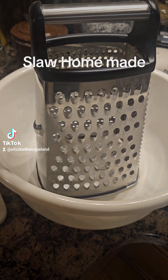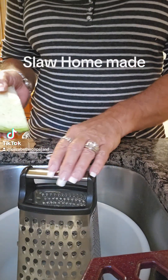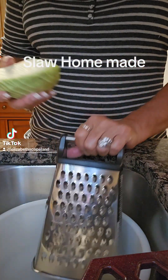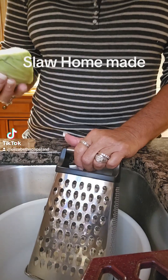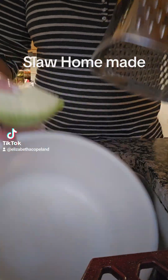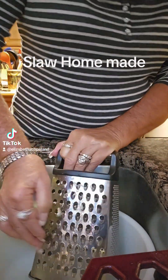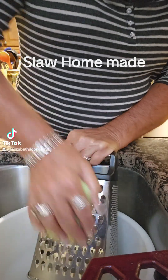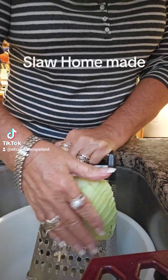So the first thing we're going to do is grate the cabbage. I quartered my cabbage and I'm using my grater. I could use a food processor, but I don't have one. So I put my bowl down in the sink so when I start grating, it doesn't go all over the place and it just stays in the sink. So we're going to grate this cabbage.